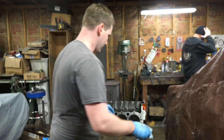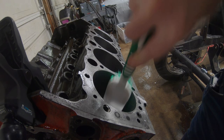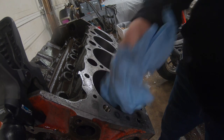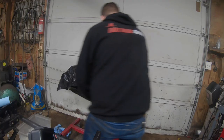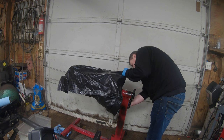This baby's just about ready for a rotating assembly. You want to make sure these are super duper clean - use a white cloth and make sure there's absolutely no gray coming off on the cloth when you're done. On the next short video we're going to start putting the rotating assembly together.